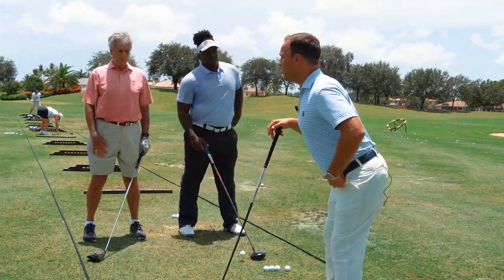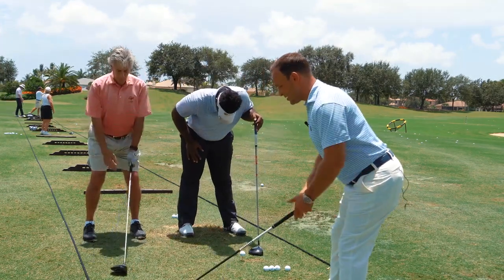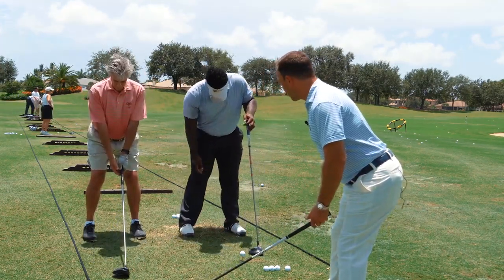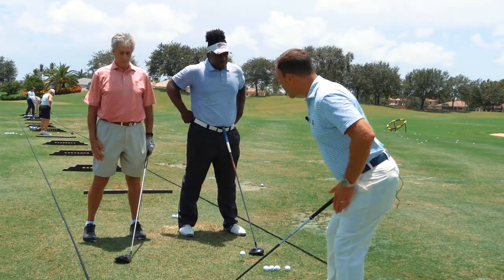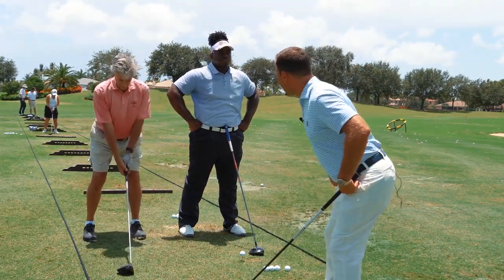We're not saying push your butt back — push your thighs back until the toes come up, then add flex. This is what gets us more over the ankle joint and engages the hamstrings and glutes, allowing us to rotate the lower body faster in the downswing and also stay in our posture.